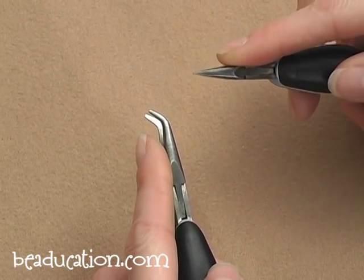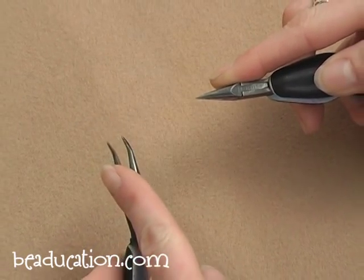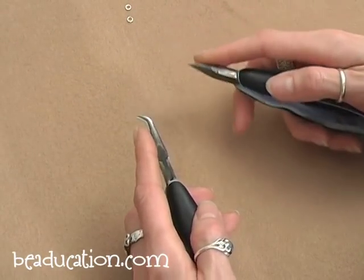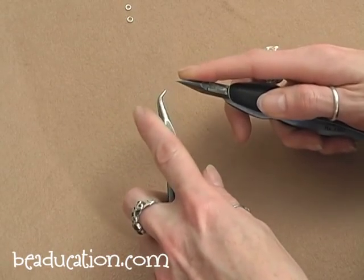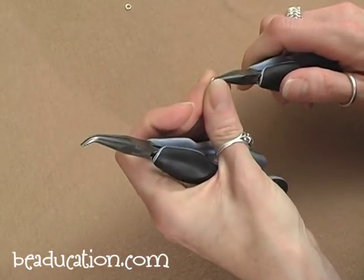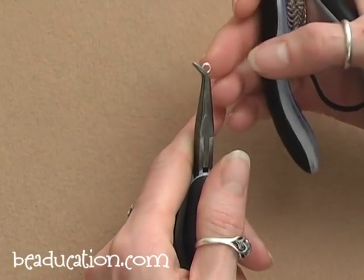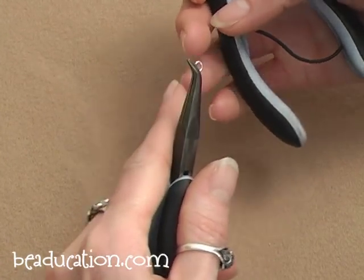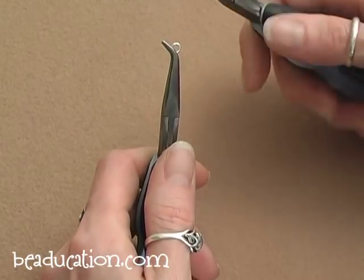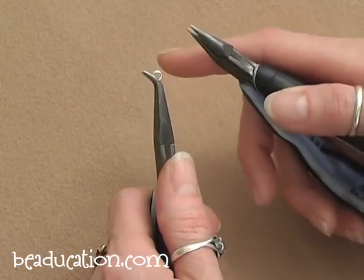I'm right-handed, so I use my chain nose plier in my right hand and my bent chain nose plier in my left hand. The tips of the bent chain nose pliers should always be pointed towards the outside of your hand — you don't want the tips pointed towards your other tool, otherwise you're battling with the tips of your tools as you're trying to make your chain. It's also a good idea to keep your thumbs on top of your tools instead of gripping from below — you have more control over your tools and your thumbs don't bang into each other as you're working.